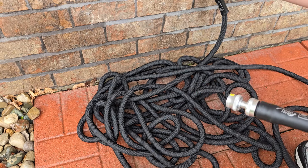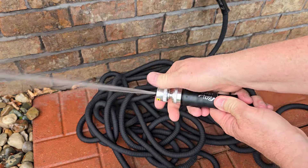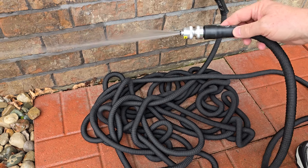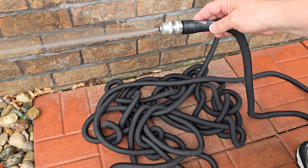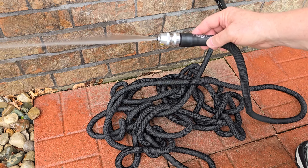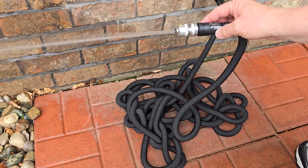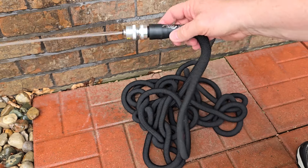Here comes the fun part. The hose is all expanded. Now let's turn the faucet off, and now let's let the water out and it's going to shrink. So as you let the water out, you're going to watch this hose shrink. All the water is going to collapse out of it. And once all the water's out of it, it's very lightweight — it's even lightweight when there's water in it. But yet I still have 75 feet of hose. Now I don't have that 75 feet — I only have it when it's full of water and fully expanded.